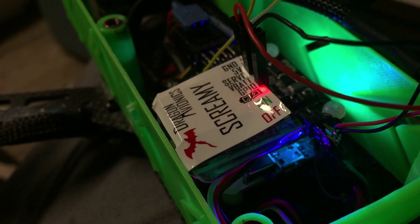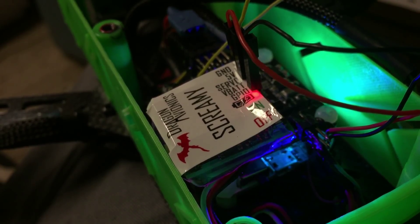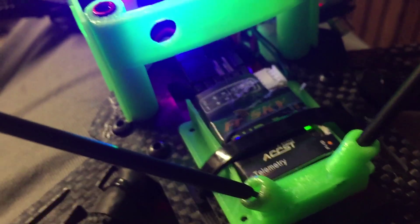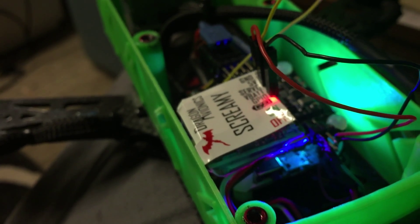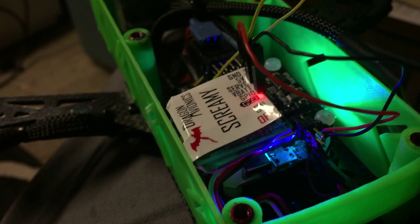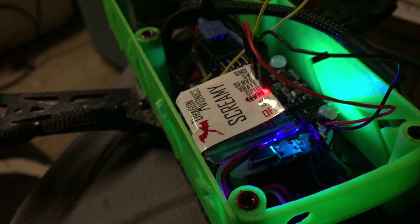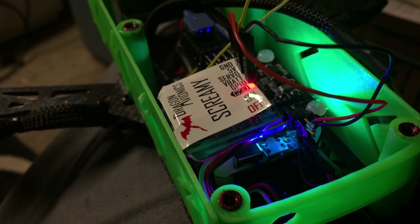This was kind of a pain to figure out for me because there's no information out there. With a PPM receiver, you can't just run it on channel 2 — it just doesn't work. If you stick it in there and try to run it off channel 2, you can't assign it to a switch or anything, so there's no point in doing it.